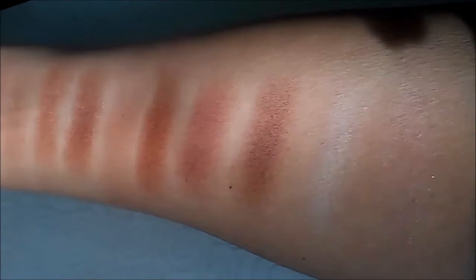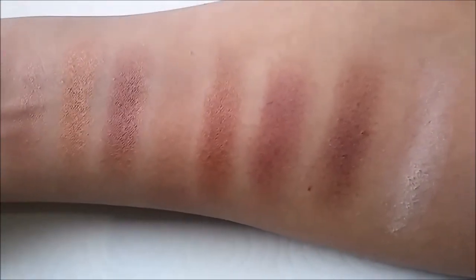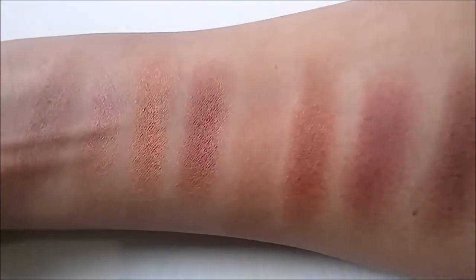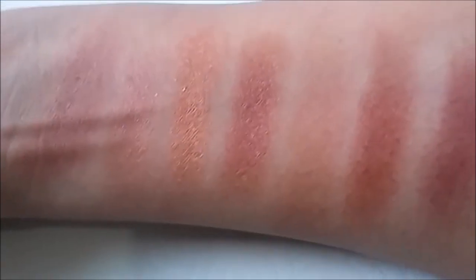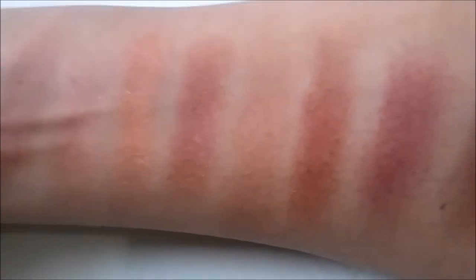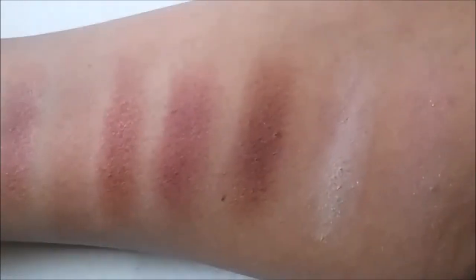Here you can see them more up close in natural daylight. Let me know if you guys have tried this Rose palette, or the Nude or Cool Tone eyeshadow palettes from LA Colors. Thank you so much for watching!